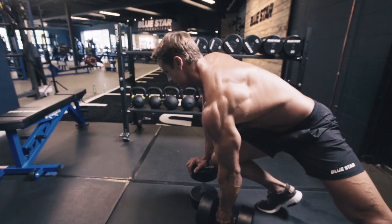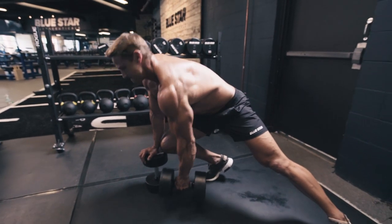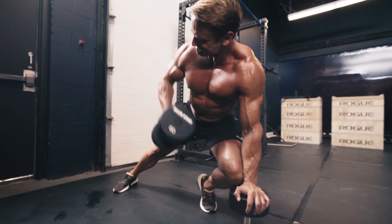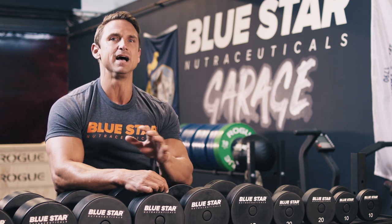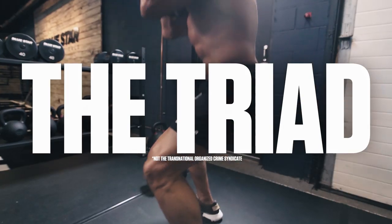One of the best ways of burning body fat is using compound exercises because they work several large muscles throughout your body all in one movement, burning a ton of calories both during and long after your workout. Today, we've got three of the best — I refer to them as the Triad — to help maximize fat burning.